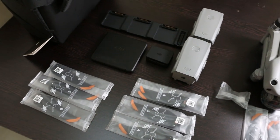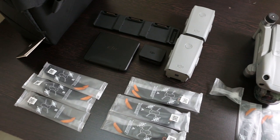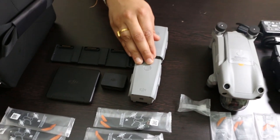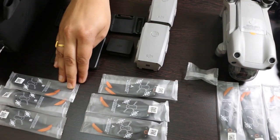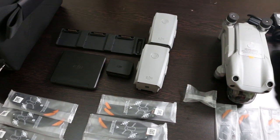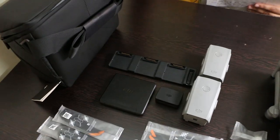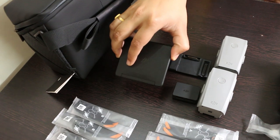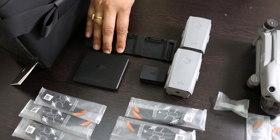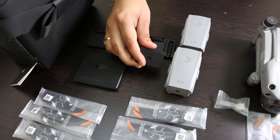The combo package is priced $300 USD more than the standard package, but it is always worth buying the combo. You get two additional batteries and three more sets of propellers — the price of the batteries and propellers themselves covers the price gap between the standard and combo package. Plus you get the shoulder bag, a set of ND filters, a charging hub for your batteries, and a battery-to-power-bank adapter.